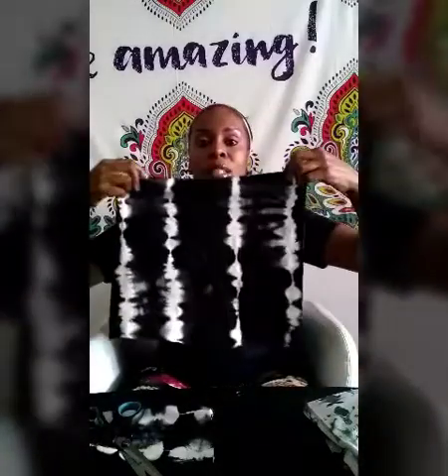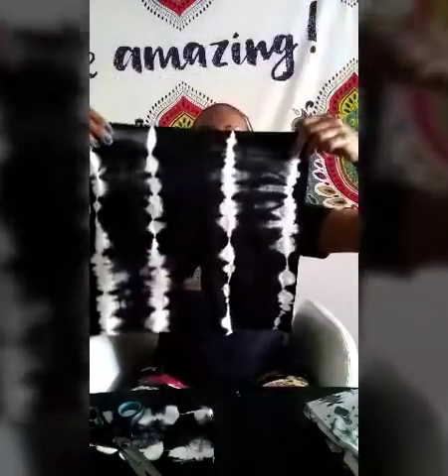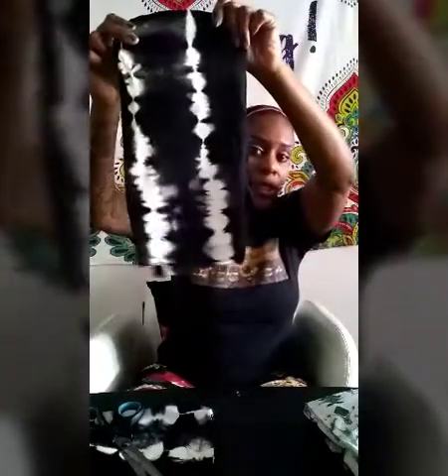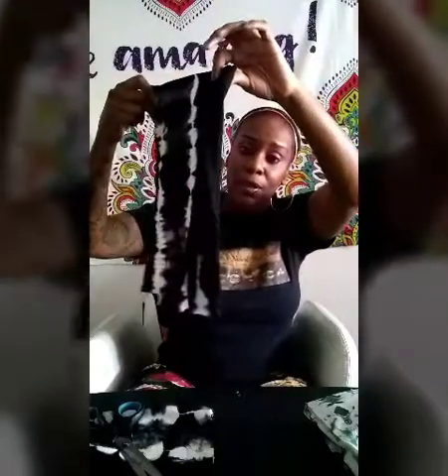Now, within five minutes you have saved yourself anywhere from $10 to $20. Because now you have your stretch pants you can put on — if they're too long for you, cut them some more. You can stay cool in the summer. I haven't bought nothing. Now I have a pair of stretch pants to wear, which is great. I will be wearing them tomorrow.